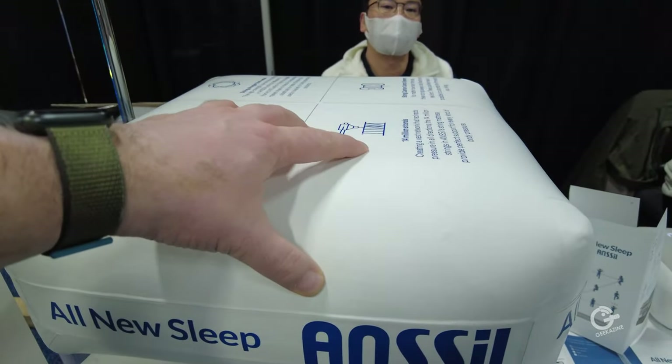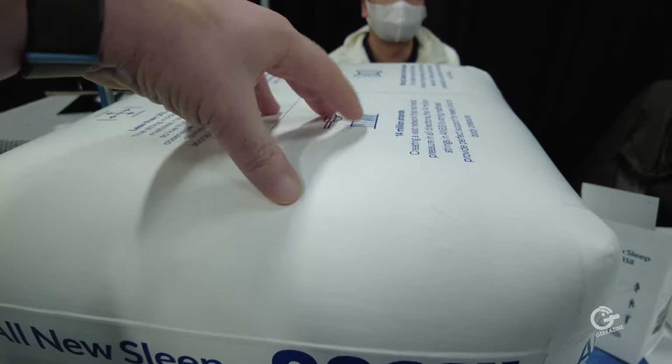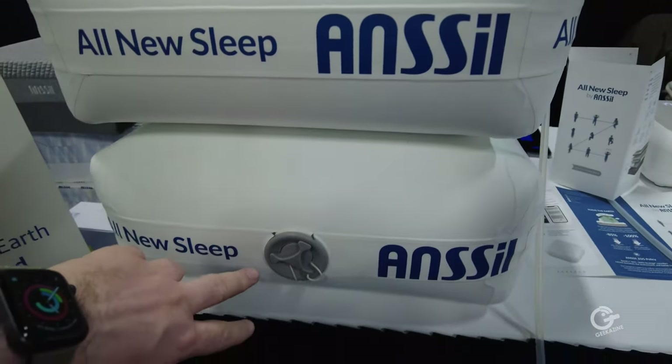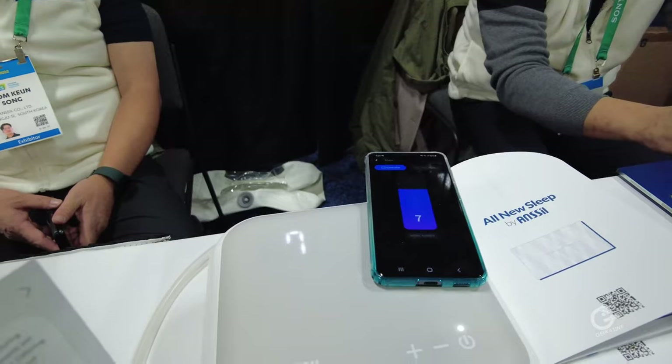It's actually a nice firm feel — it's not like a typical air mattress where it's very soft. You can push down on this and it's fairly firm from the touch. As you can see, it's easy to app-control.